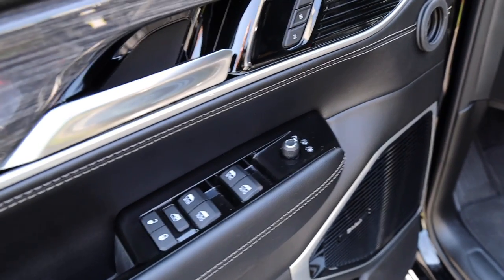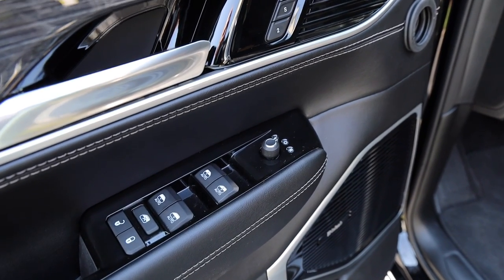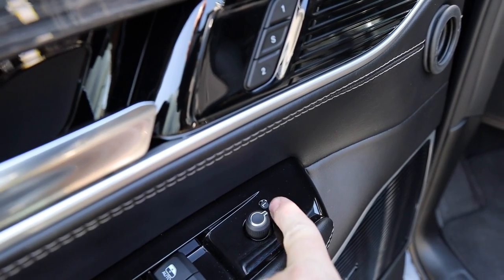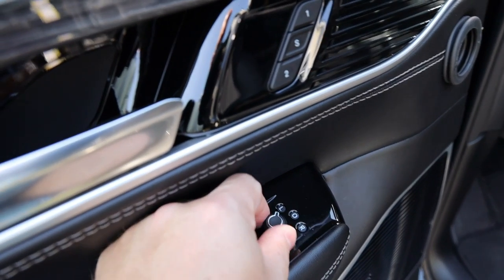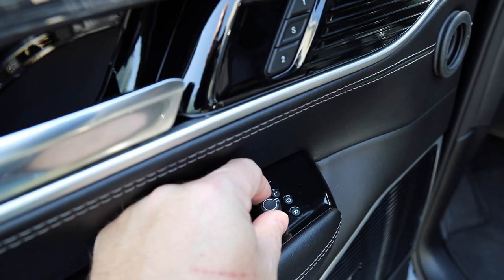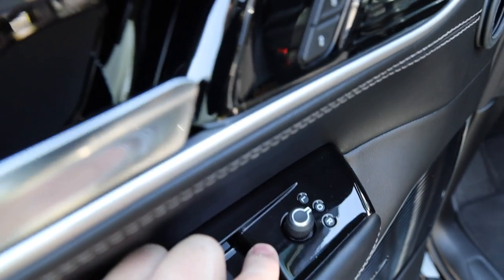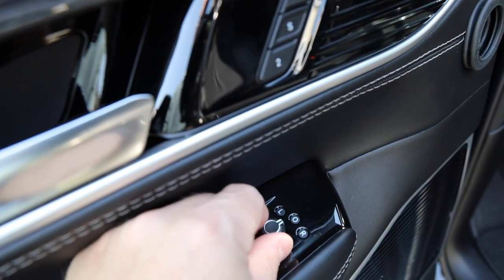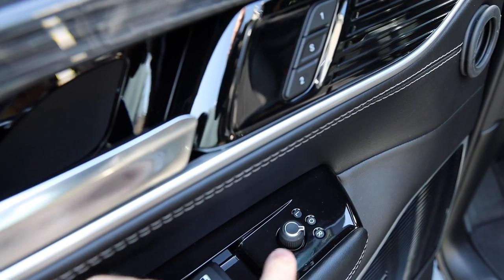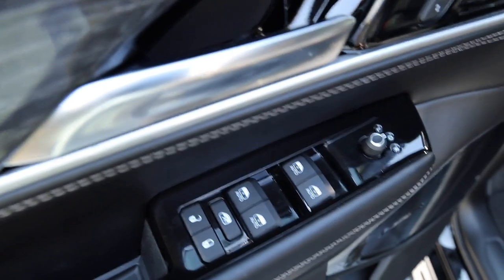Moving on to the door panel: the Wagoneer is different from the Grand Wagoneer in that the Wagoneer does not have power folding side mirrors — the Grand Wagoneer does. Right where you see these designations up top, the Grand Wagoneer has the same designations to turn the mirror left or right and move the adjustment switch. On the Grand Wagoneer, there's also another button — essentially a zero position — if you continue to rotate the knob 180 degrees down, that will power fold your mirrors.